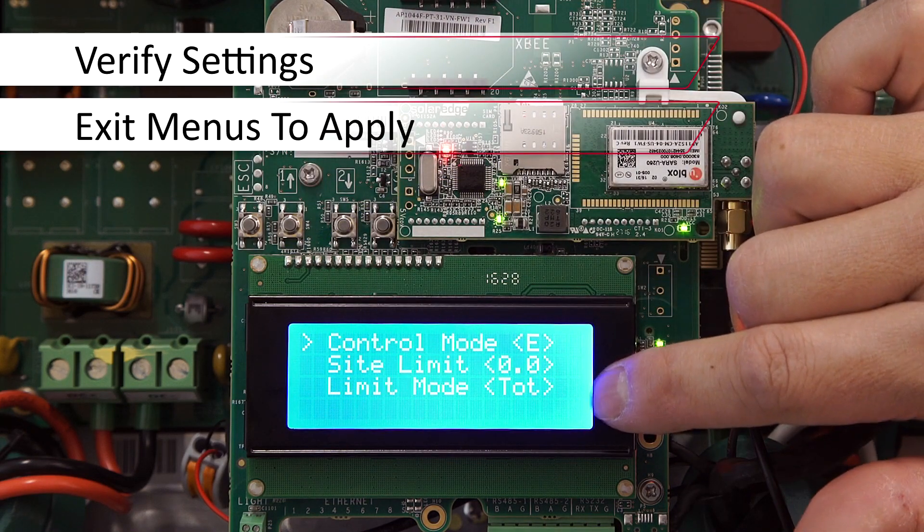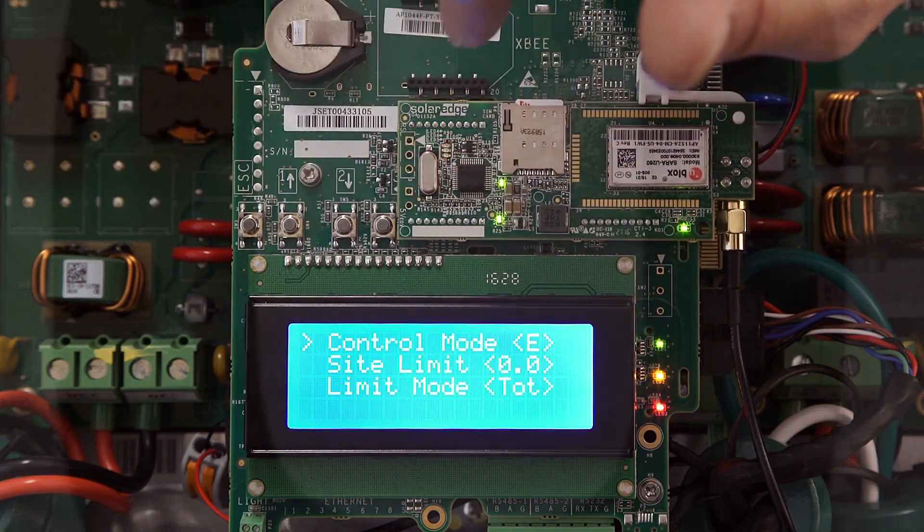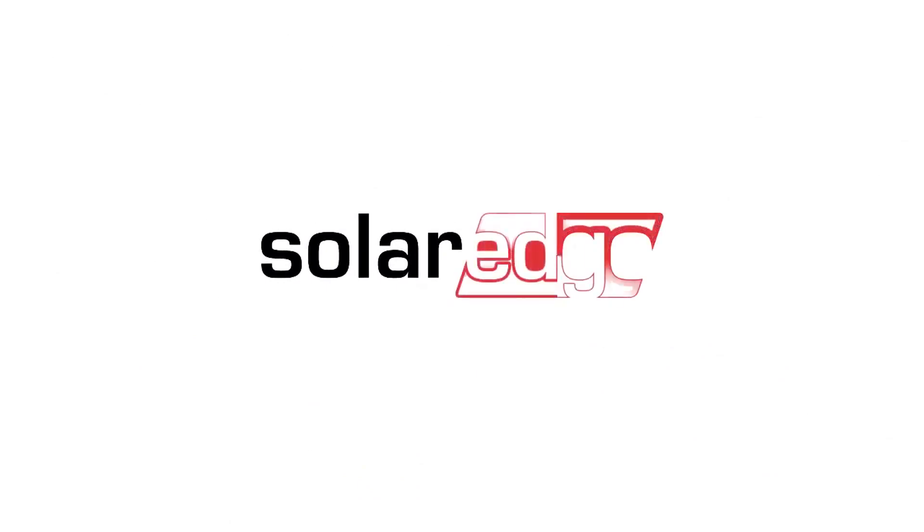Verify your settings and your changes will be applied once you exit out of the menus using the Escape button. Thanks for joining us in the SolarEdge Learning Lab.